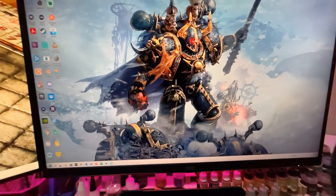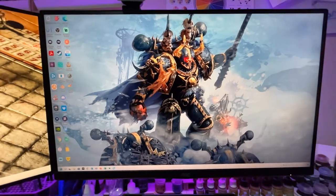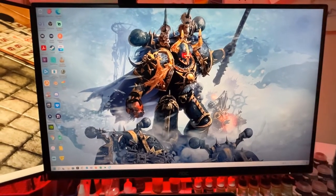Hi all, so today we're going to work out: can you make your own dungeon bowl board? Part one. To make the dungeon bowl tiles with this version, I'm going to 3D print them.